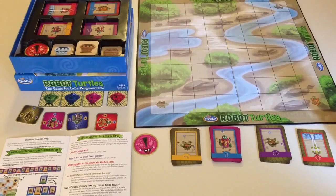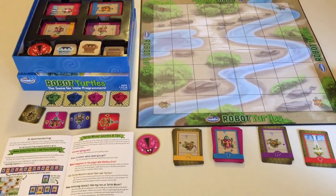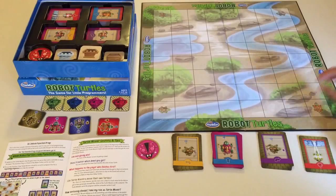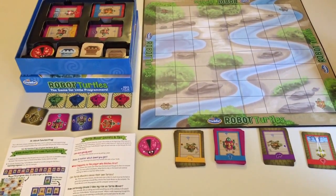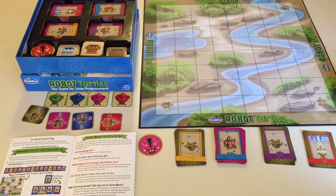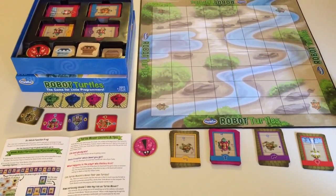I like this game because it was inspired by the Logo programming language, and it encourages kids to write programs with playing cards. I'm going to show you what the game includes and how to play a basic game, and at the end I will show you my 4-year-old giving it a try.